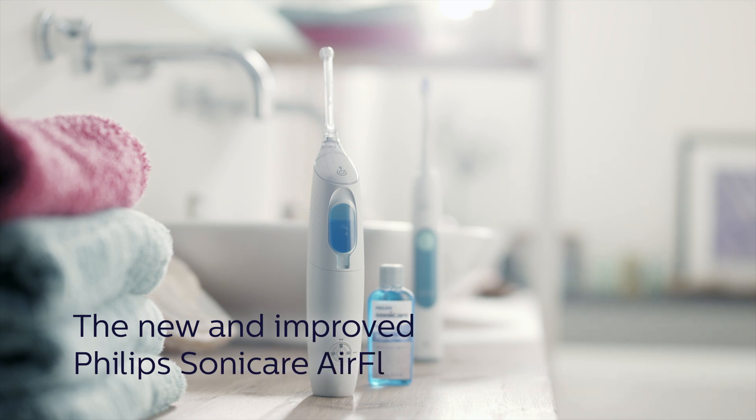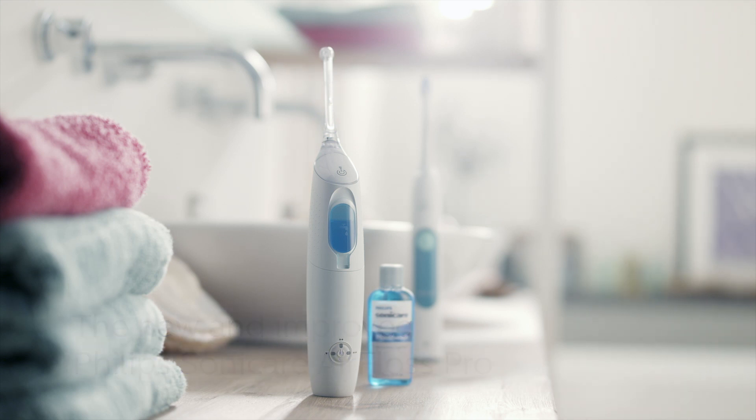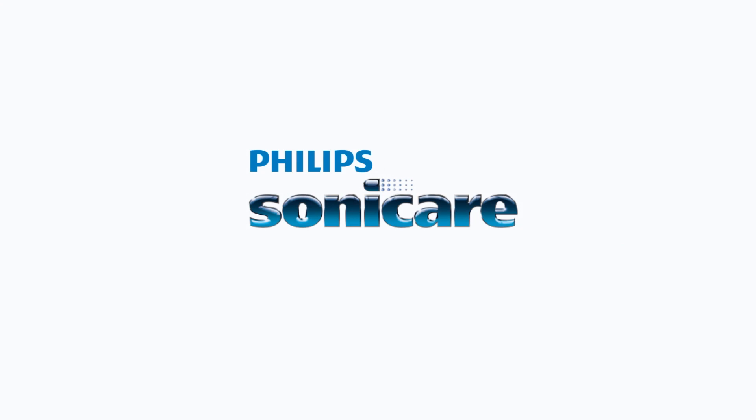The new Philips Sonicare Air Floss Pro: the effective interdental cleaner that your inconsistent flossers will use. Innovation and you. Philips Sonicare.